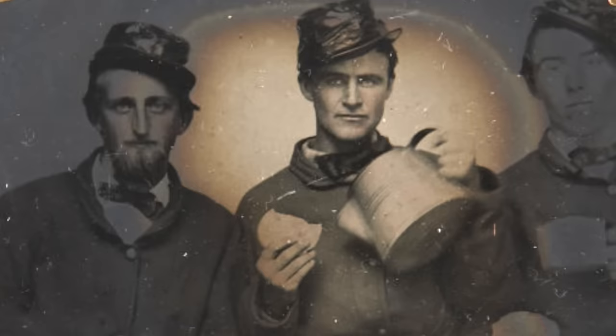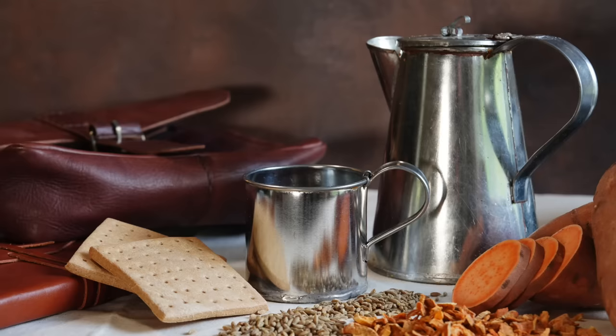Other than shoes and bullets, nothing was more important to a Civil War soldier than coffee. The North and South loved the stuff, but the Confederates definitely had a harder time getting their hands on it, so they came up with alternatives like this rye and sweet potato coffee, which was sent to General George Pickett from his wife. Thank you to Squarespace for sponsoring this video as we make Civil War coffee — or at least what passed as coffee — this time on Tasting History.